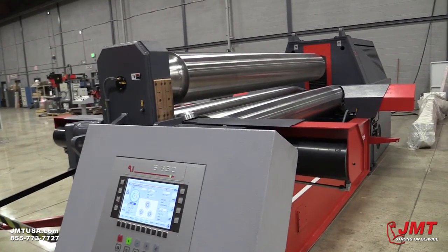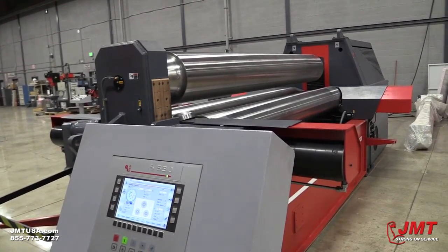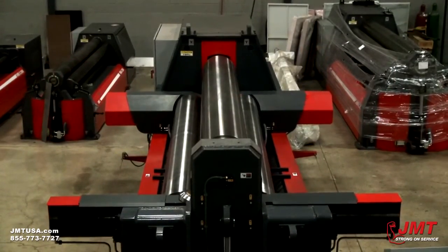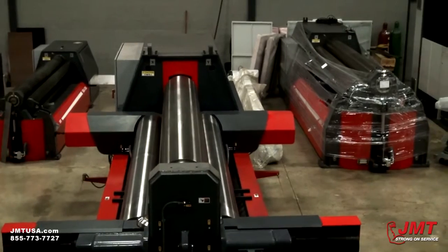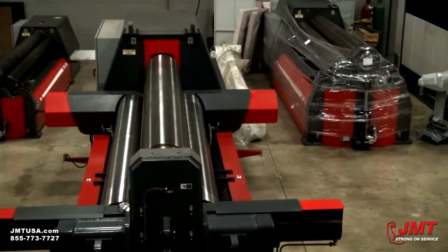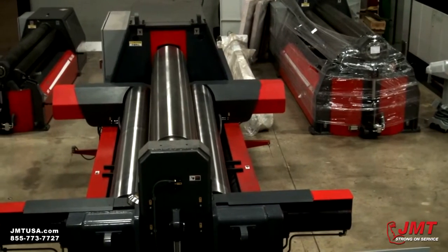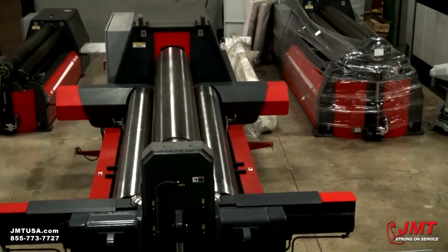This is to make the Y axis conic. This machine is ideal for cone rolling.